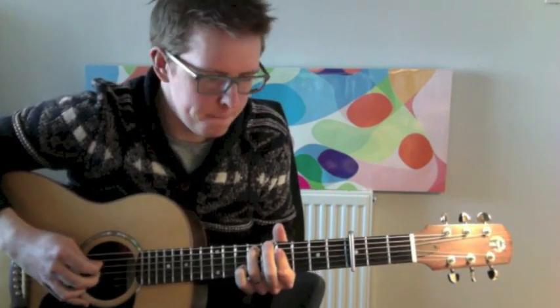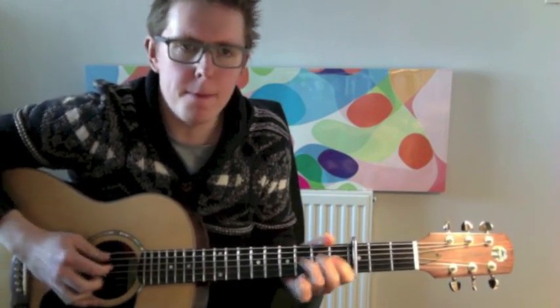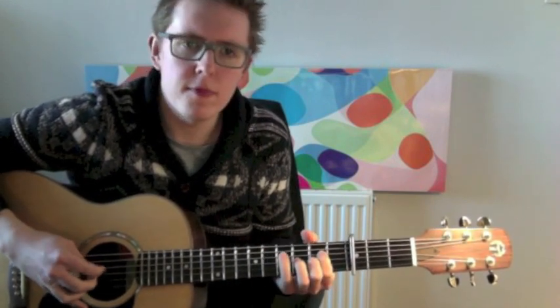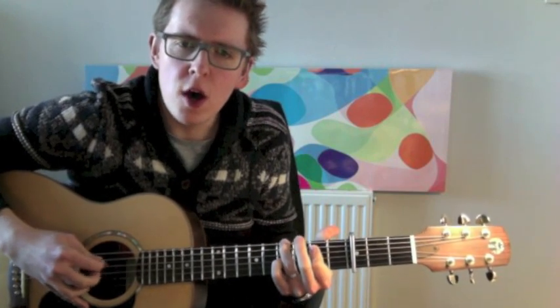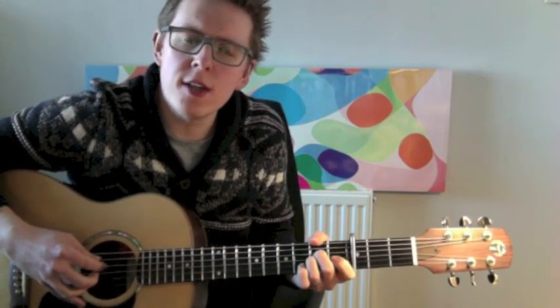When I feel the need for biscuits I'll reach for my biscuit tin. I gently peel back the lid and I reach right in. I find that it is empty with only crumbs inside. I'll open a new packet but I just can't decide.